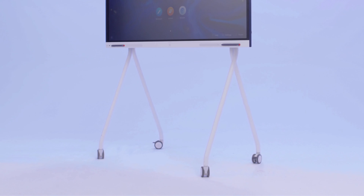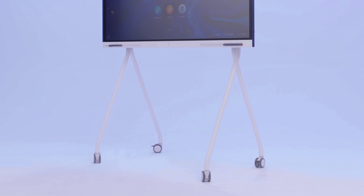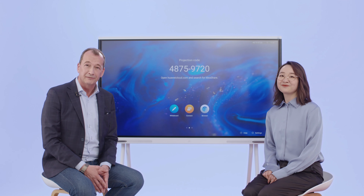Look at these legs — it's almost not touching the floor. I think it's like the legs of a ballet dancer. That is a very good way of putting it — the legs of a dancer. Would you like me to show you how it works? Sure, let's do that.